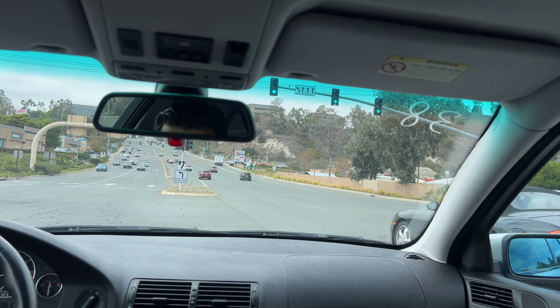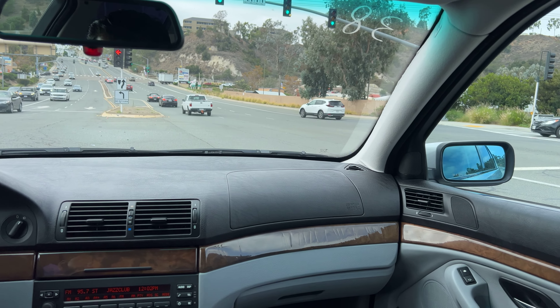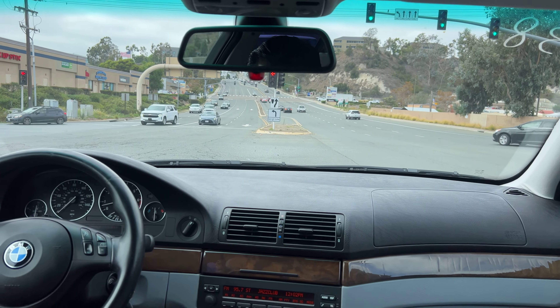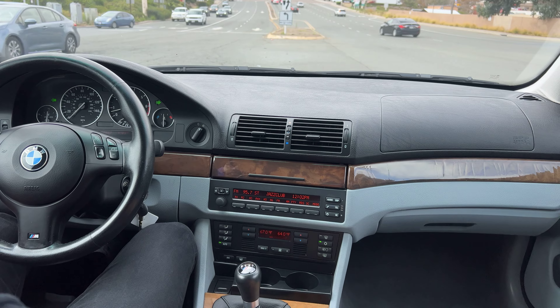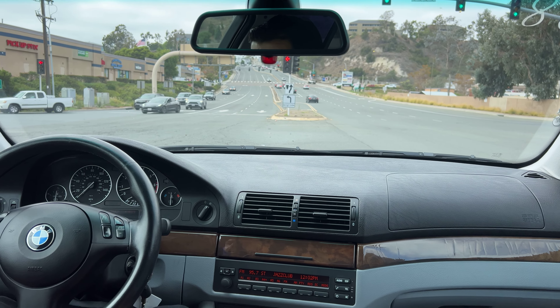That is the end of the driving video. I will upload this as soon as I can. I think we've got about an hour and a half to two hours left at the auction. We'll see how she does. Happy bidding, and let me know if you guys have any questions as usual — I'll be happy to answer them. Thank you guys. Happy bidding. Bye-bye.